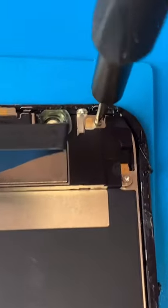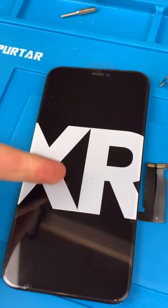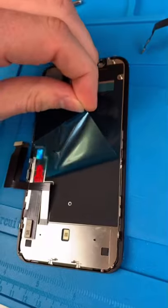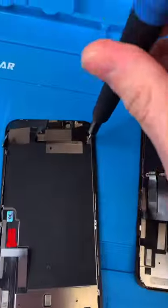Unscrew the front earpiece speaker — get out of there. Now we can take our new screen. Why did they do that? Peel, peel again, put that there. We're also going to transfer over the little clamp screw.